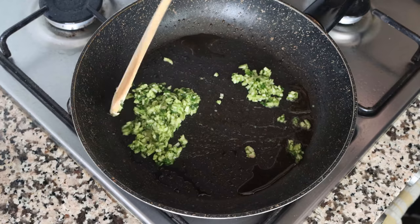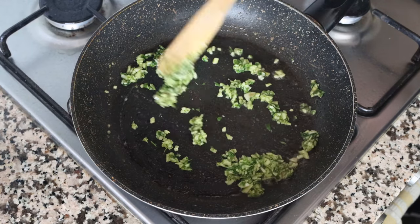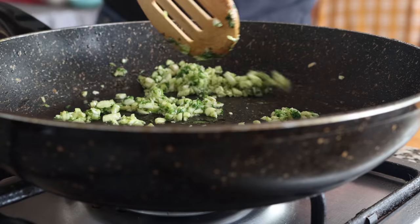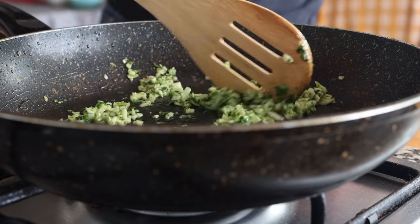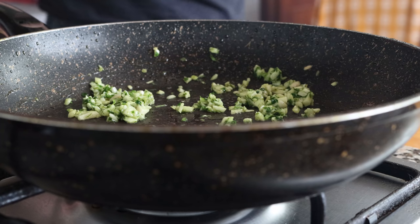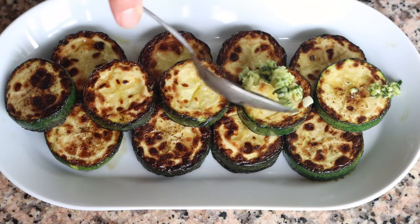We'll add the garlic and parsley mixture into the pan and mix everything together continuously for only 20 to 25 seconds. You don't want to overcook the garlic — you just want it to be nice and aromatic. After about 30 seconds the mixture is ready. Remove from the heat and transfer the mixture over the slices of zucchini.